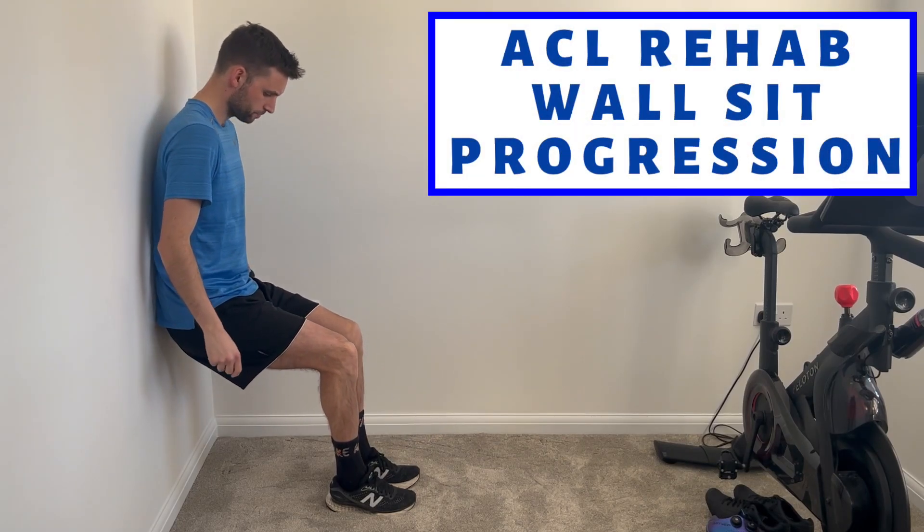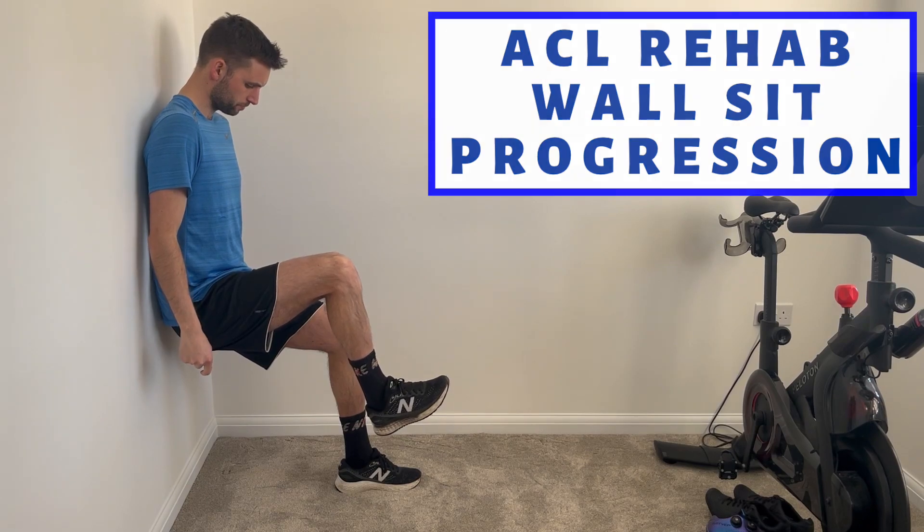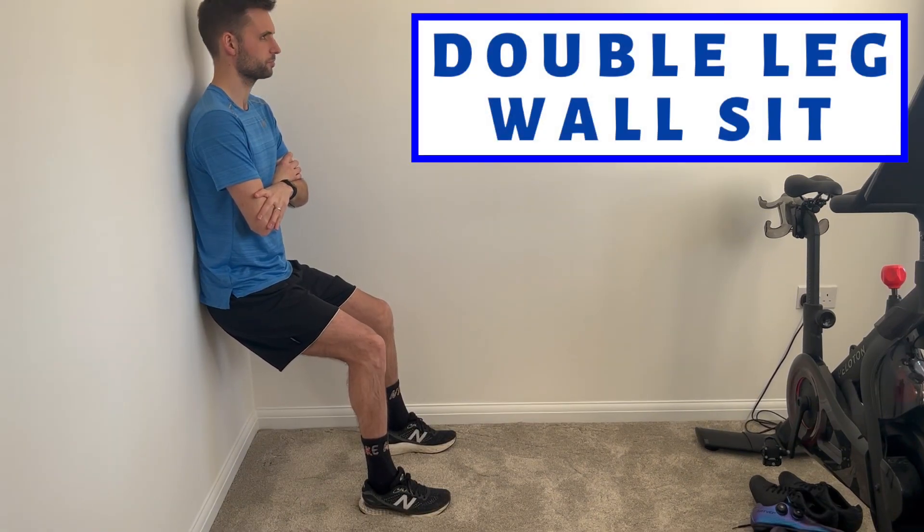This video is going to show you some progressions of the wall sit exercise used for ACL rehab within the first few months. The first exercise I would typically suggest would be a higher double leg wall sit. Everyone's tolerance will vary depending on the protocol the patient is following, their physical capabilities, and depending on the surgery or what the consultant has advised.